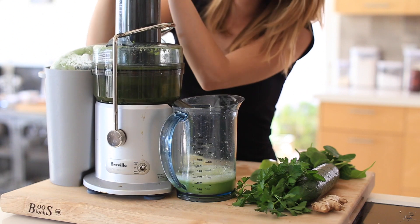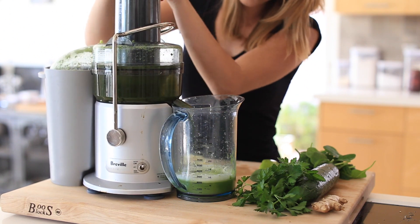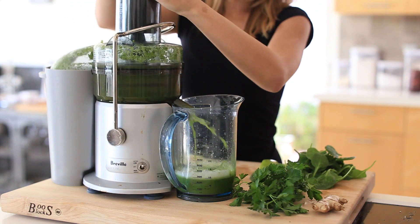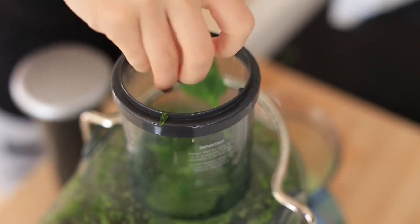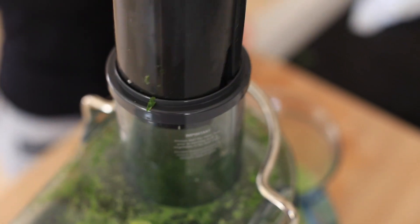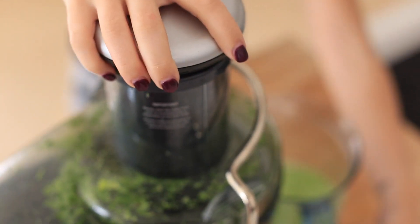I have the Breville juicer, which I asked for for my birthday years and years ago. You just have to wash it, so it can be kind of a lot of work to make juice, but it's definitely less expensive. I find this one to be a really nice one to start my morning off with when I have the time to juice, which can be time-consuming.